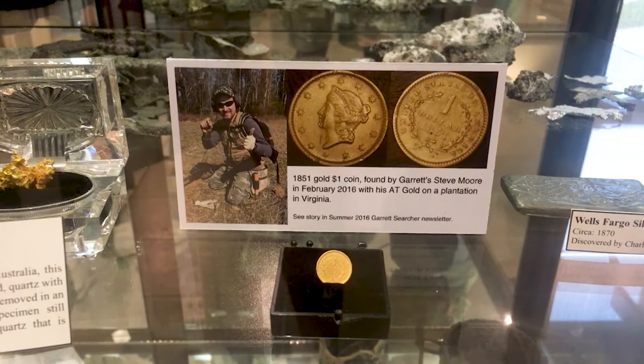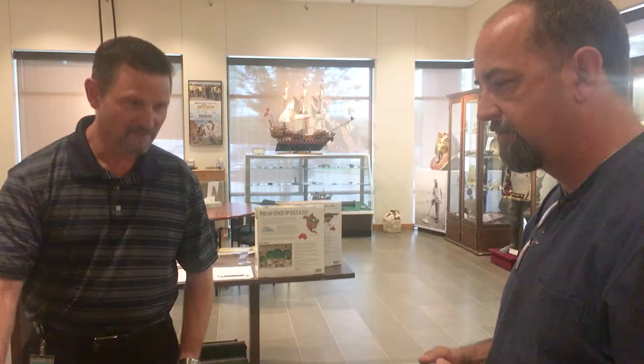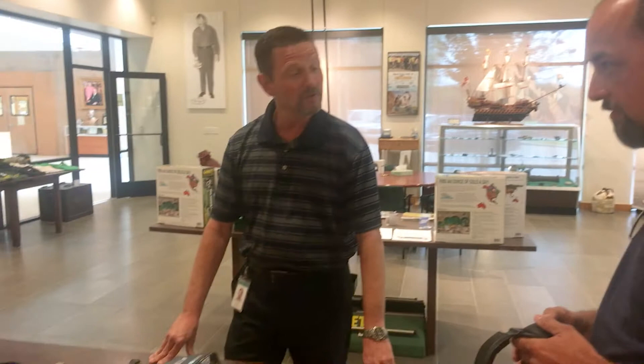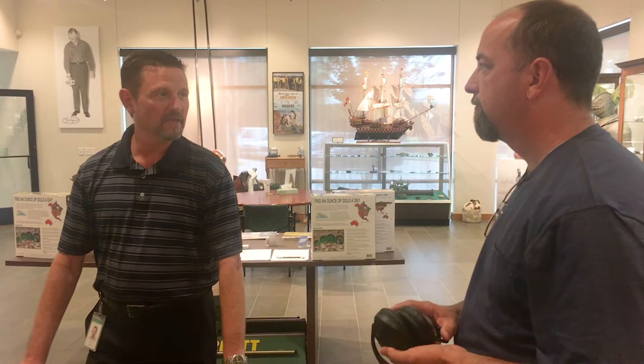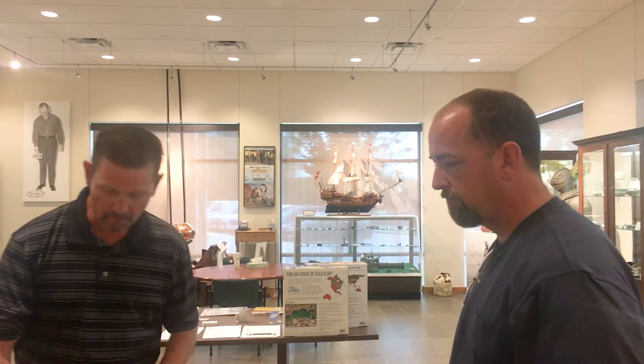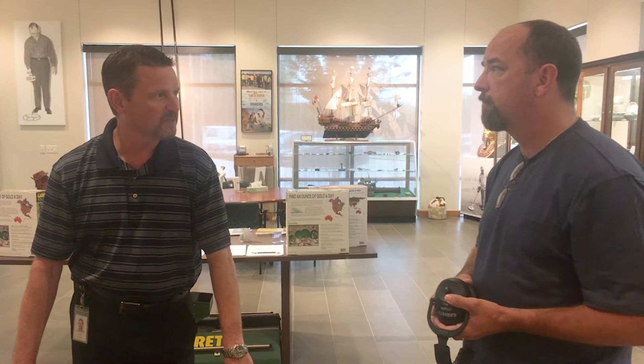The AT Gold has been great — I switched to it based on Steve's recommendation and found my first gold coin with it. The AT Max goes deeper, is more sensitive, and has more features, so I'm pretty excited. Early testing has been really good. There's no official release date yet; they're still making a couple of last-minute changes, such as adding volume control so you can turn the audio down when the headphones are off. Worth the wait — an announcement should be coming pretty soon.